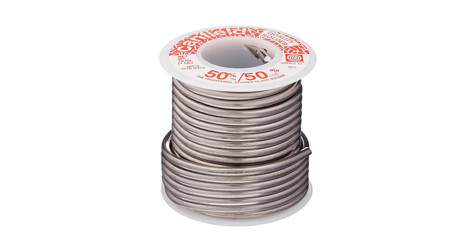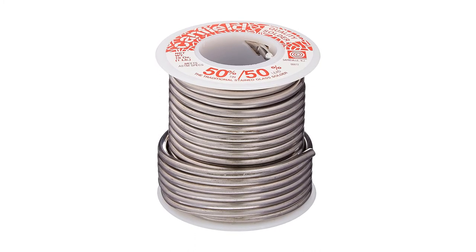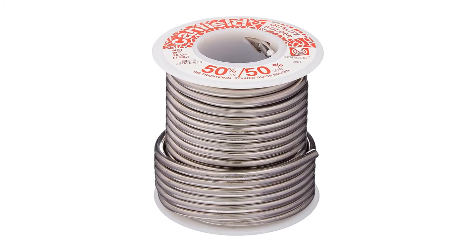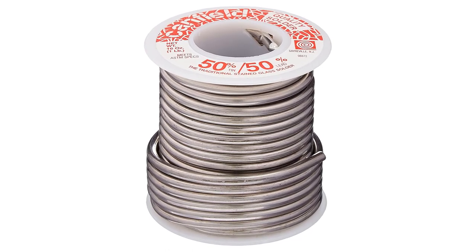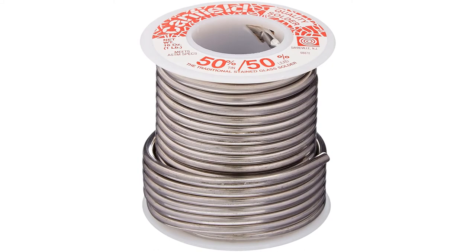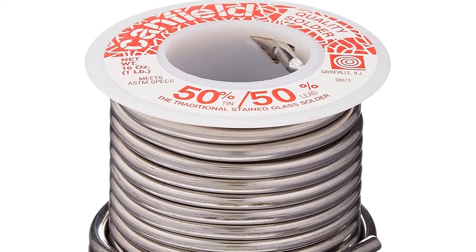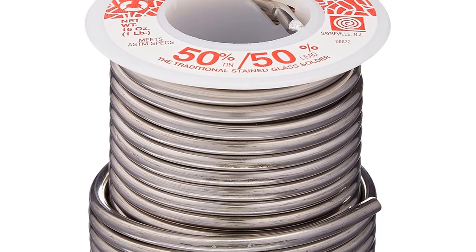These products are widely used in the industrial plumbing and electronics industries all over the world. By adopting and utilizing leading-edge manufacturing processes and with alloy non-ferrous metals like tin, lead, copper, silver, antimony, and bismuth, they are produced. This best flux-core stainless steel welding wire is very common for home and industrial applications.